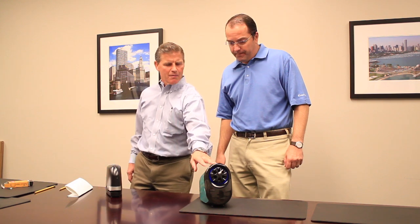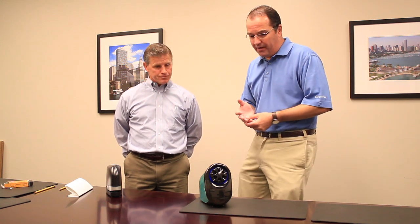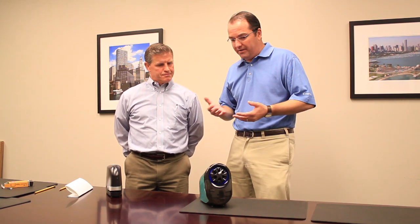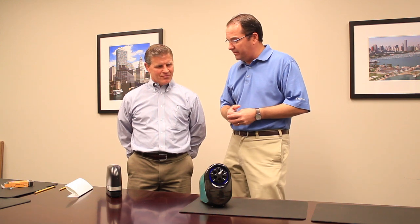Let's start with the pencil sharpener. I can tell you from experience when we sell pencil sharpeners — and this looks like a heavy-duty one — specifically when we sell them to schools, they tend to call within the first couple months to say that they've burned out. I'm sure the kids overuse them at schools. How is this going to solve that issue?